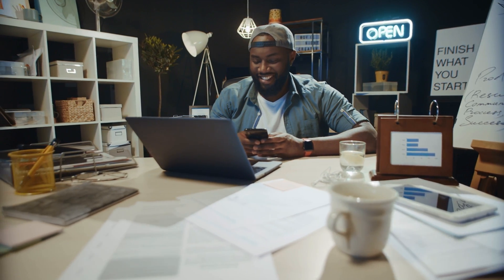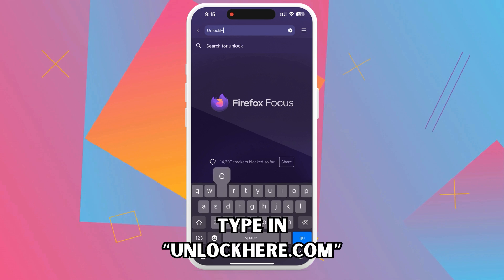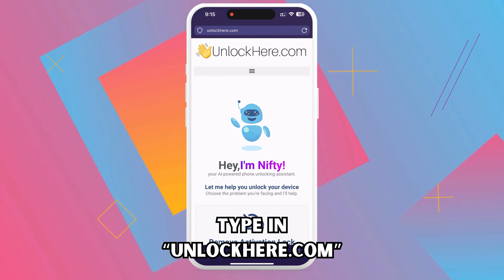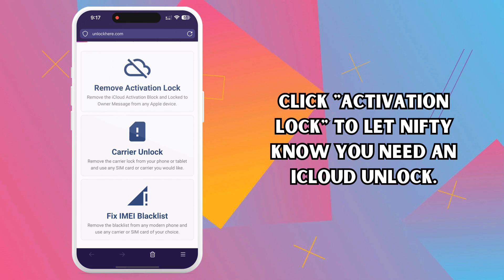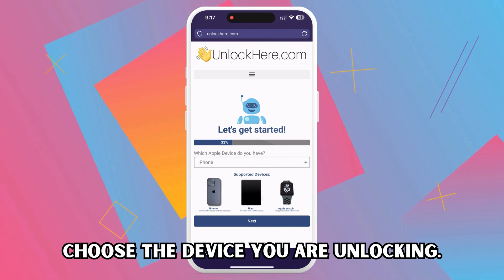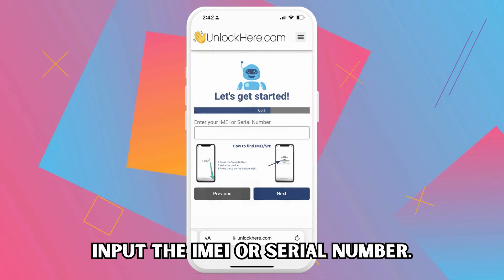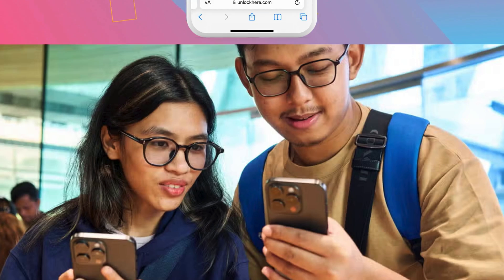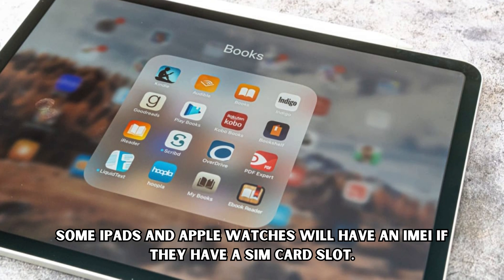Looking forward to seeing all your comments, and good luck to everyone. Alright, there is no time to waste — let's dive in. Type in unlockhere.com into the search bar. It's an AI Assistant-powered web app that can unlock just about any restriction your mobile phone might have. Once you're in, click on Activation Lock to let the app know you're looking for an iCloud unlock. Now you'll be asked what device you're using — iPhone, iPad, or Apple Watch. Next, you'll need your device's IMEI or serial number. All iPhones have an IMEI. Some iPads and Apple Watches will have an IMEI if they have a SIM card slot.